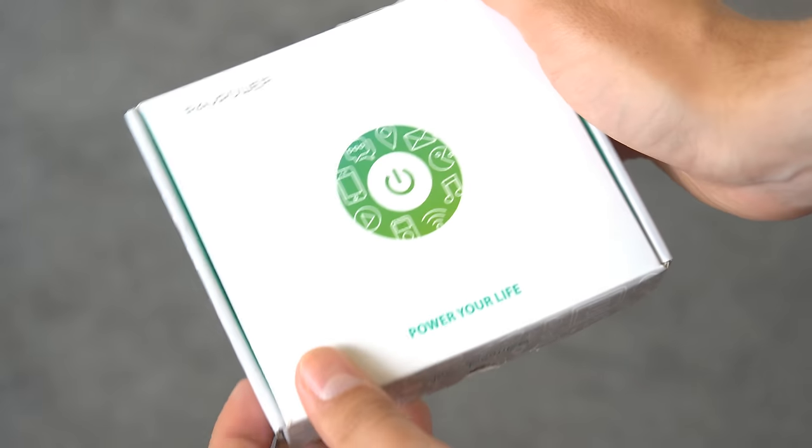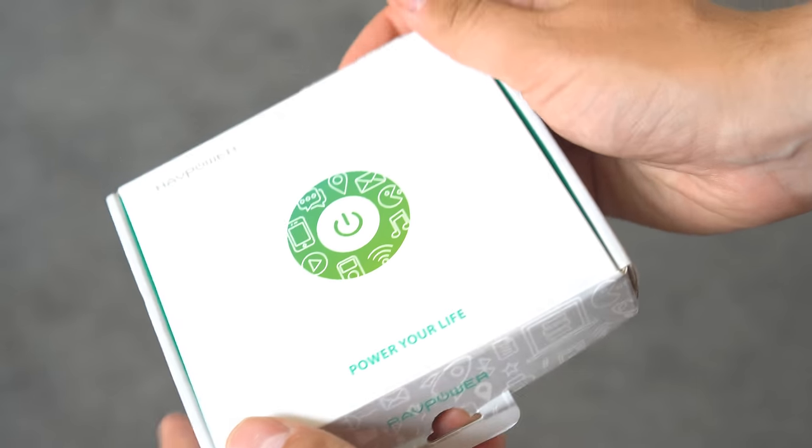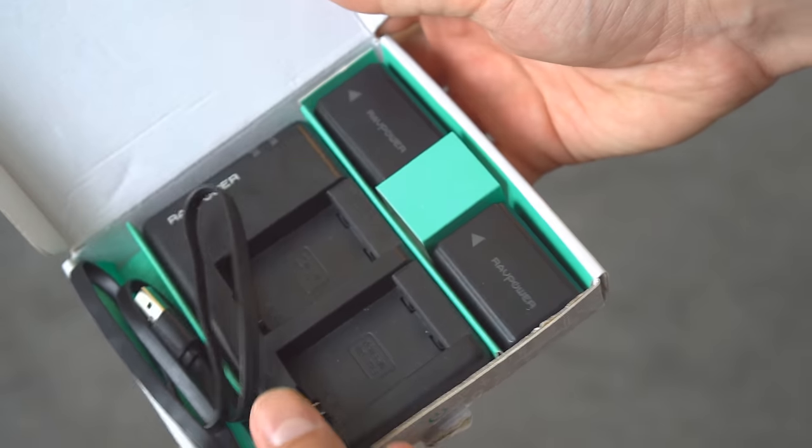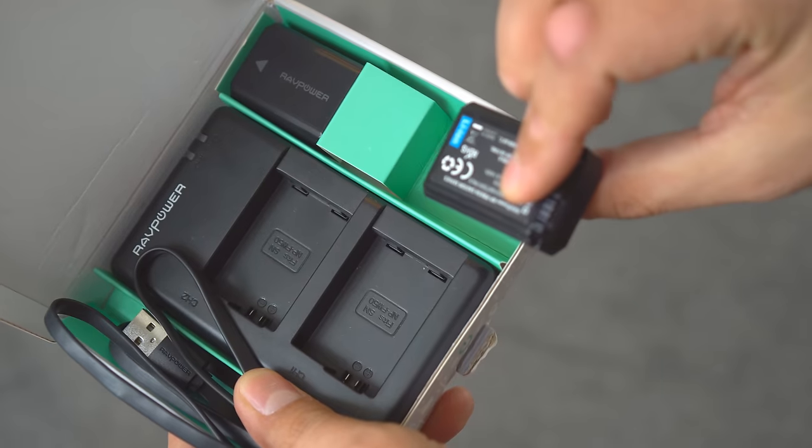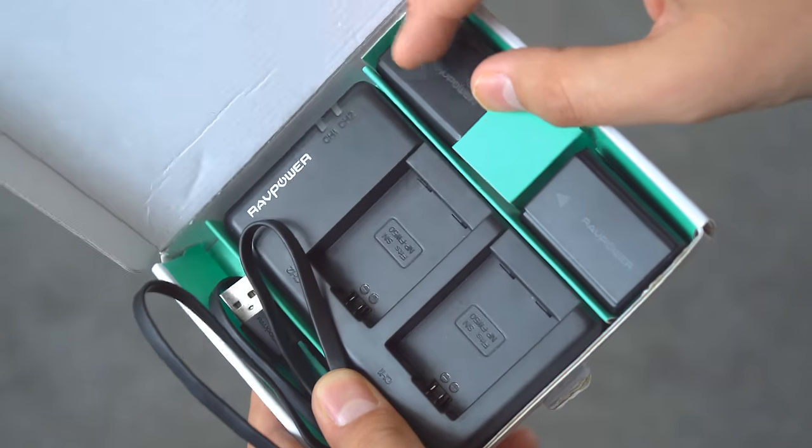They come in this nice presentation box, with a USB double charger — in itself extremely useful — and compatible with the Sony battery which came with my camera, a mini USB cable, and a 12 month warranty.